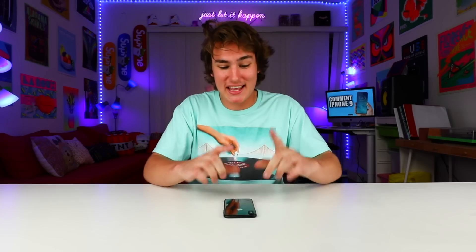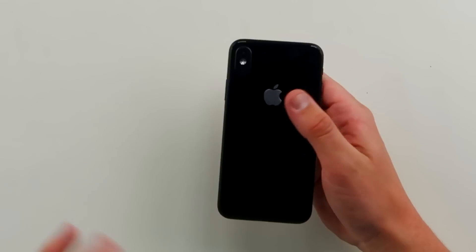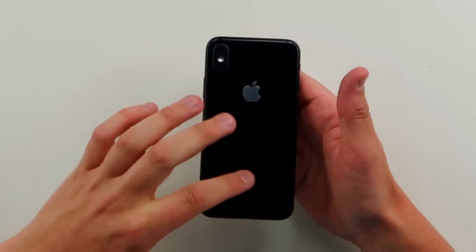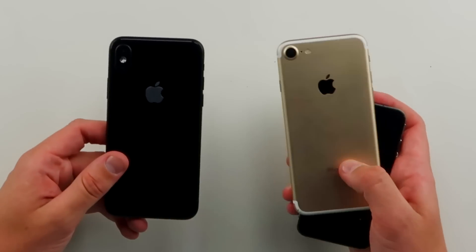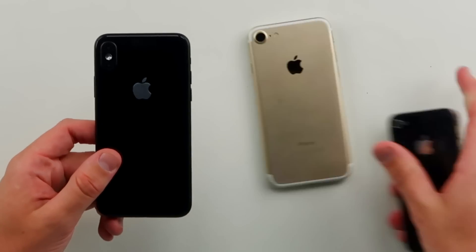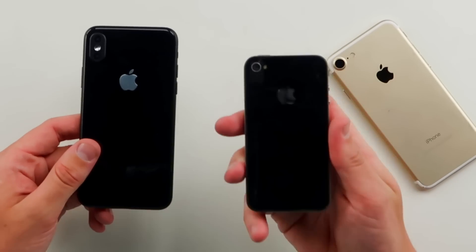I gotta tell you guys, this thing feels way different than the iPhone 7 and I was completely wrong. What's different on it? On the back here you guys can see this vertical camera — I've been talking about it for days — but we're also gonna see this glass back. My iPhone 7 has metal, but they're switching it back to glass, kind of like the iPhone 4 and 4S.